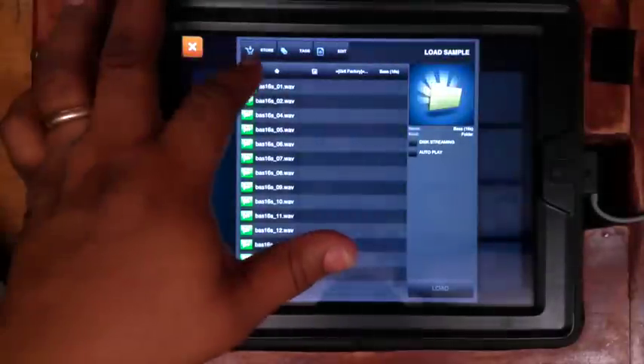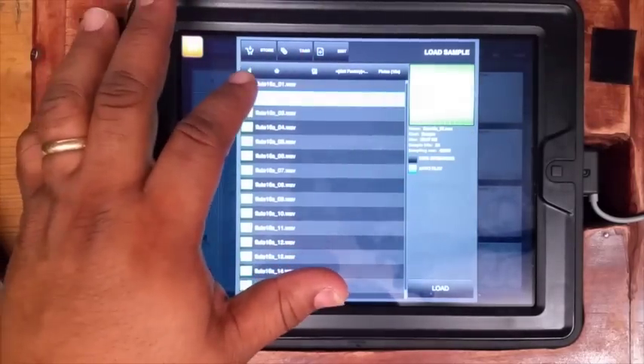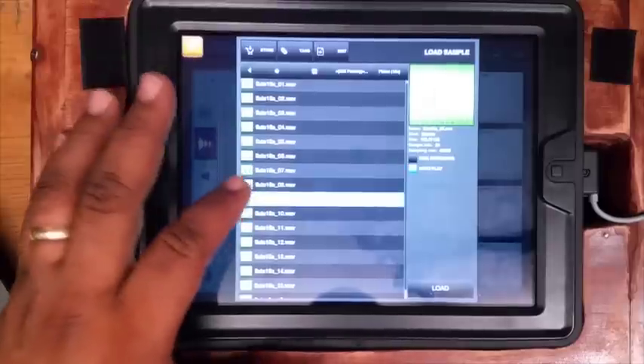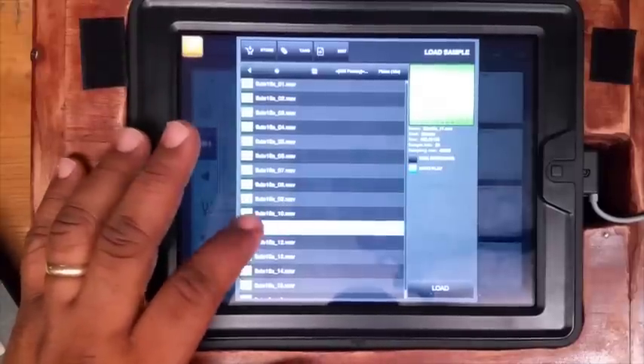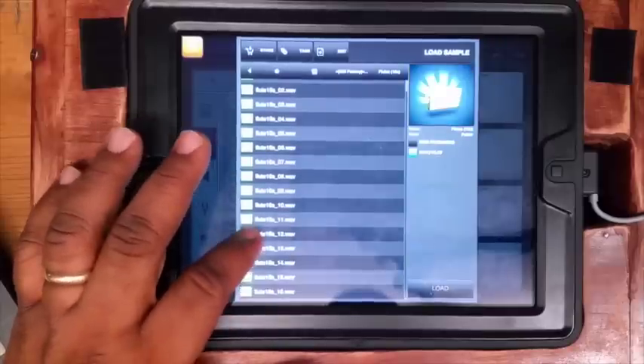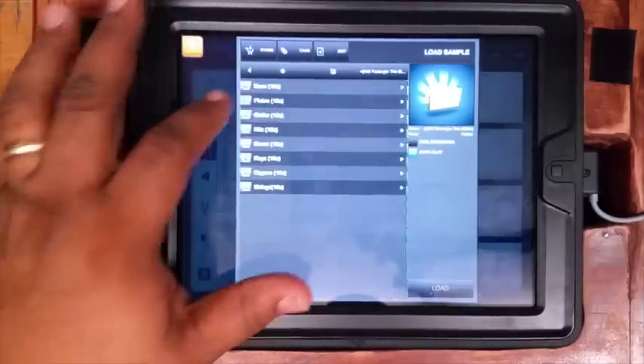All right, let's go to some flutes. Let's check out some of the flutes. There's some nice flutes up in there.